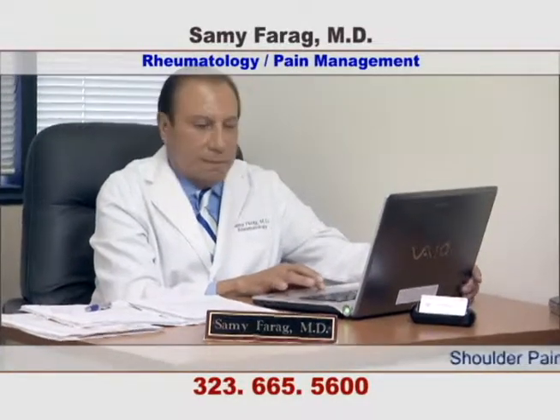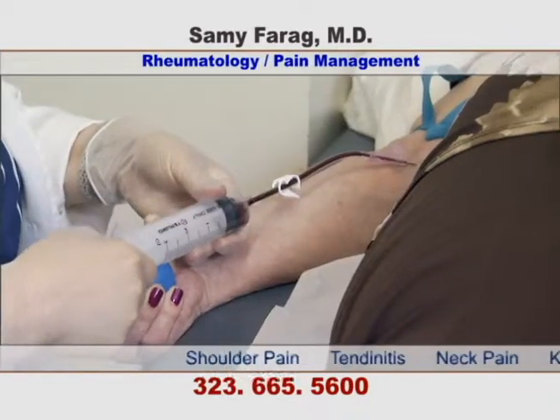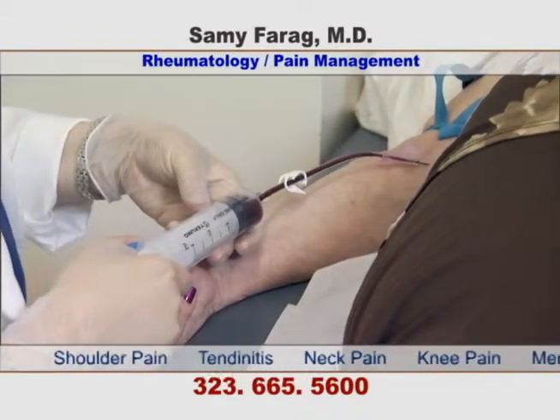Dr. Farag, a specialist in rheumatology and pain management, now offers a new procedure, PRP, for relief of pain in joints, tendons, and muscles.